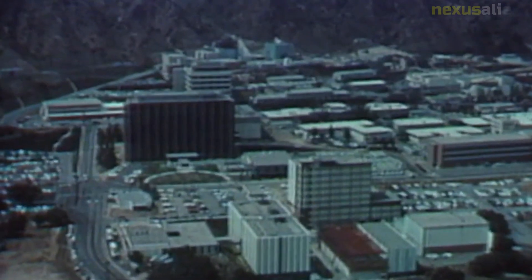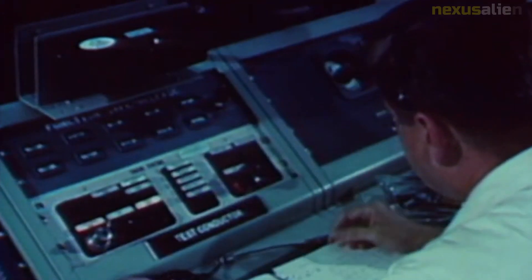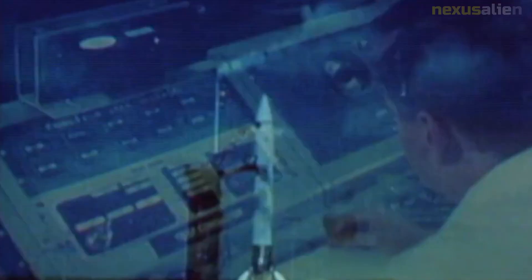During their time on the lunar surface, the Apollo 12 crew visited Surveyor 3 and collected samples of its equipment to bring back to Earth for analysis. This was the first time that NASA had the opportunity to examine the effects of long-term exposure to the lunar environment on a spacecraft.